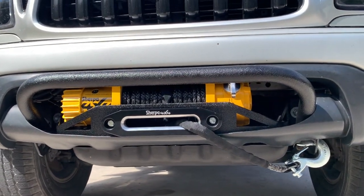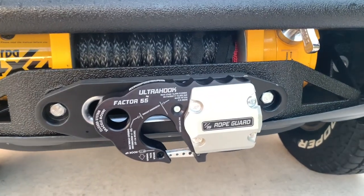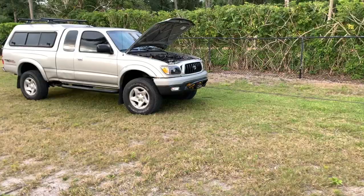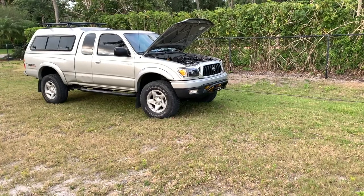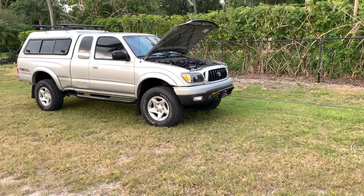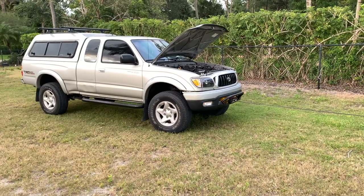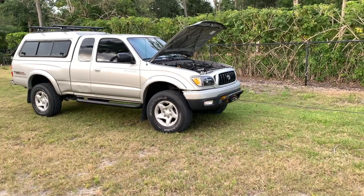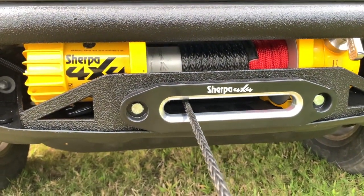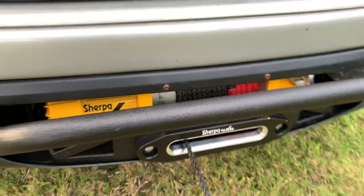I didn't like the original hook so I went with the Ultra Hook. Once you get the winch all installed, Sherpa recommends that you pull the rope almost all the way out and then spool it back under tension before using it for the first time. Just a nice easy pull — don't take it out all the way, but get the rope under tension so you don't get any slippage when you use it in the field.